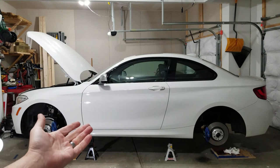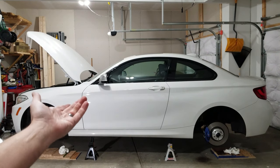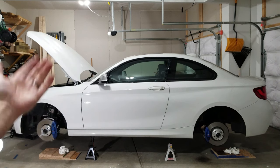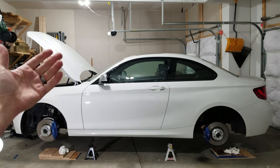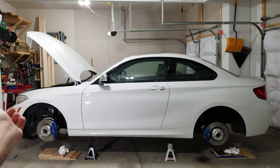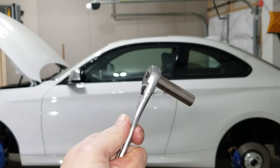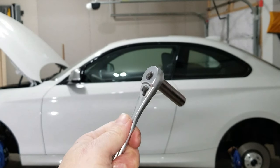You're also gonna need a jack to jack the car up so you can remove a wheel to access your brake calipers. You can do one corner at a time — jack the car up, pop a wheel off, bleed that caliper, put the wheel back on, and move to the next. Or like me, I just put the car on four jack stands. I almost forgot — don't forget a 10 mil socket and ratchet.